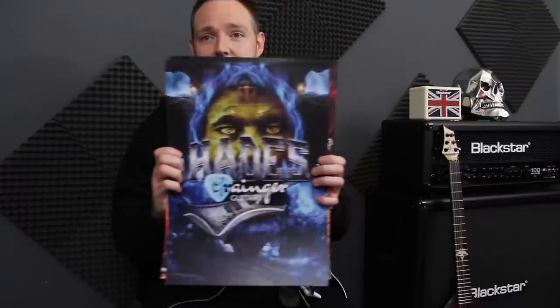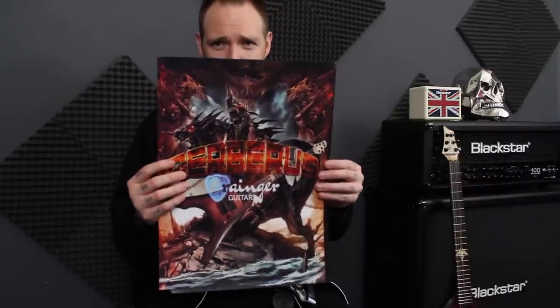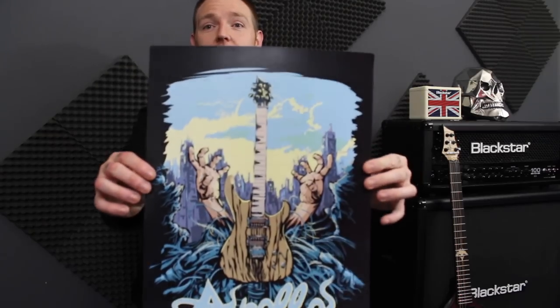We've also got three sick posters that they have designed for their guitars. This one is for the Hades, which is really cool. The next one is for this guitar, the three-headed hellhound. And then we've got this one - it's for the Apollo, some zombie-looking type scary goodness, which is great. I think that's really cool.